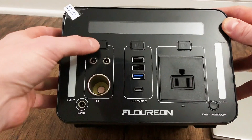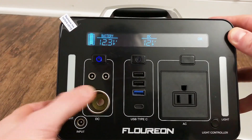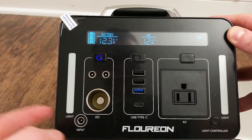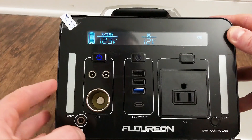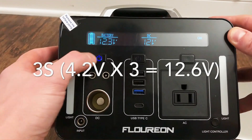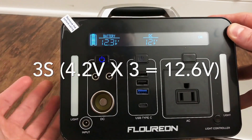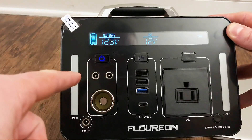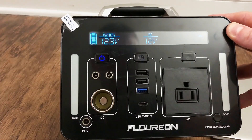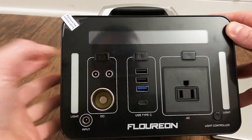To get any of these to work, you just have to press the button. When I press the button for the 12 volt, it says the battery is at 12.3 volts — that's the internal battery. It has a lithium battery inside, I think it's a 3S or 4S battery. It's supposed to be 500 watt hours — we'll test it and see. They also make this in 300 watt hours. Hopefully we can get at least 400 out of this.